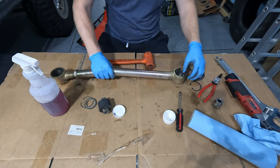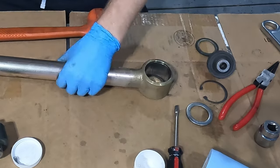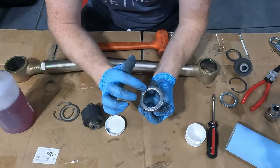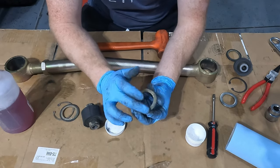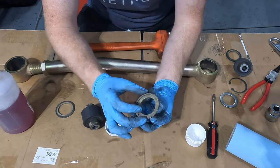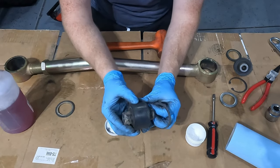Once you do that, there are also some o-rings and some washers inside on both sides. You'll notice the shiny side and then the zinc-coated side. The zinc-coated side touches the lock washer, and the shiny side touches the actual bushing.